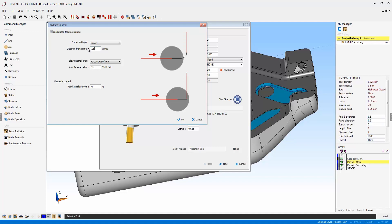The next condition is when the tool has to cut arcs of a certain radius size. The default is percentage of tool, and right now it's 25%. If you want, you could click manual and type in a value — so if I type in 375,000, that means anytime that tool cuts an arc that has a radius of 375,000 or less, it's going to slow the feed rate down by 40%.